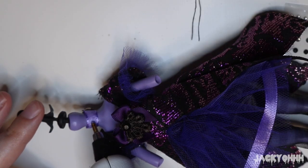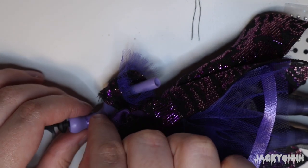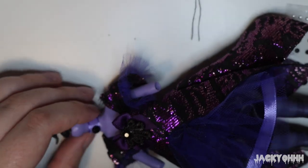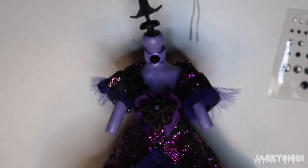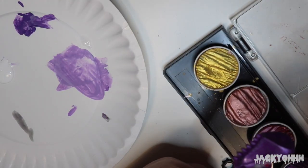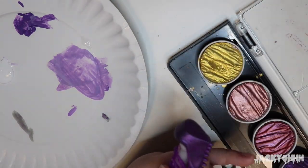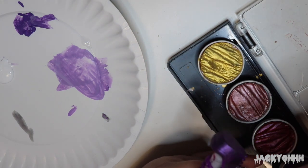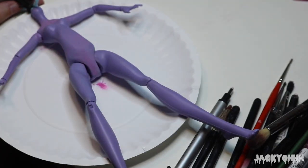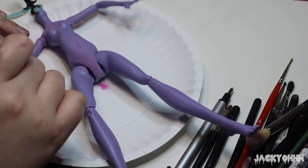With some purple ribbon and a black gem I made this doll a choker — another aspect I wanted to imitate from Clefairy's design. For the shoes I found these spiky platform heels in my accessory stock box and painted them a smoky metallic purple. For the body I used a lot of the same tones that I used on the face — pinks and purples — and gave her a black gradient on her hands to lend her that ghostly creepy cute quality.